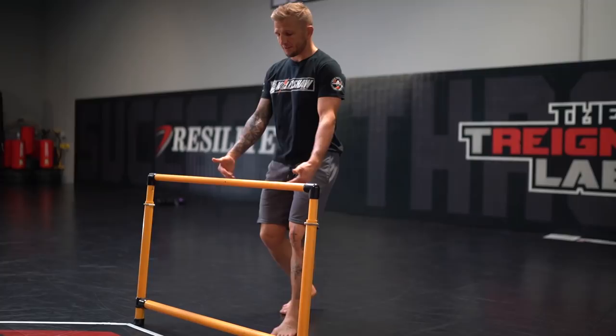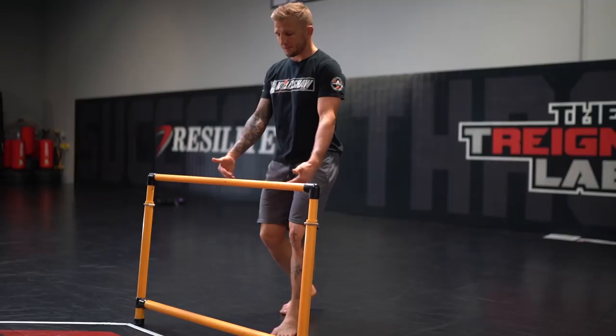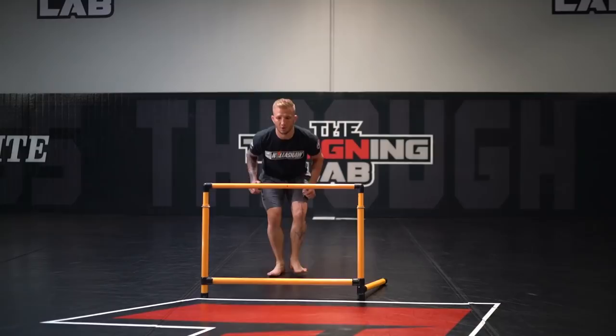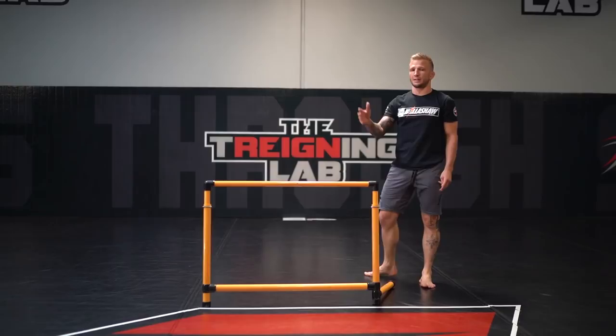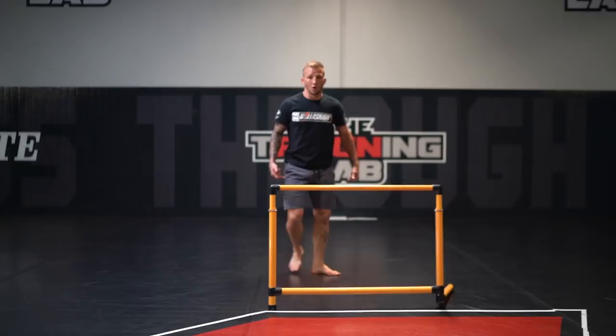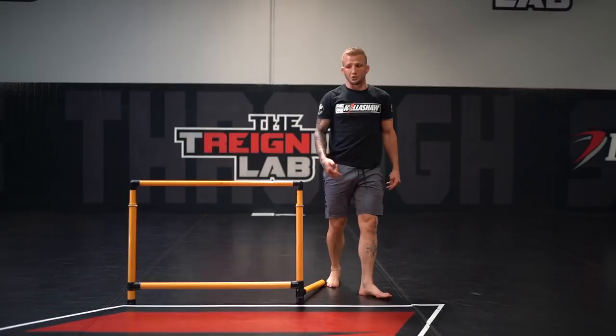Just standing broad jumping a decent distance — a couple feet away — knees to chest, stick the landing, come back around. If you have a little trouble with momentum, you can step into it. That's phase one. Make sure you get the technique of the jump down — knees to your chest. If you have to kick your feet sideways when jumping over, it's too high for you. Get the technique down first: knees coming to your chest, step into it, broad jump, stick that landing.